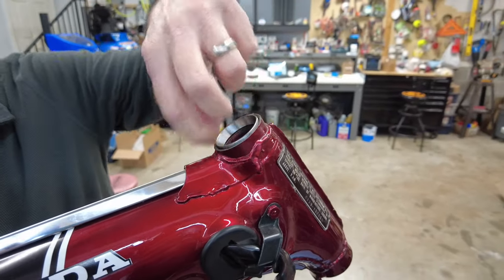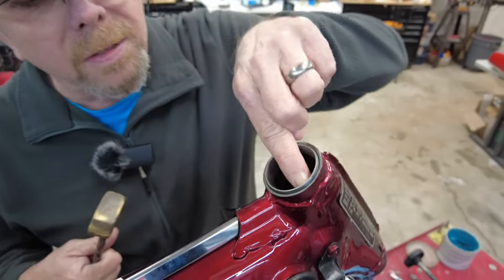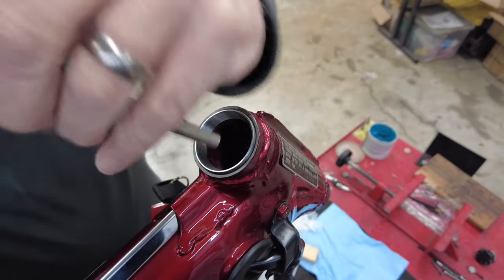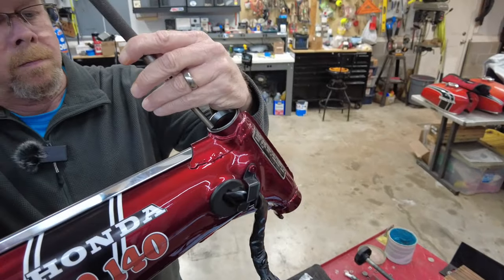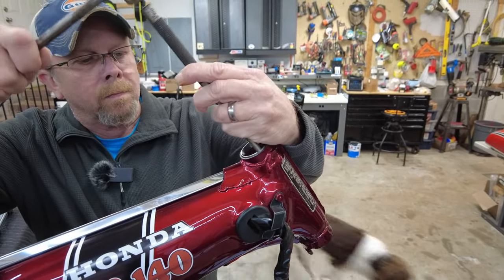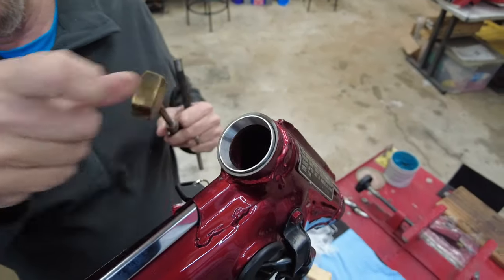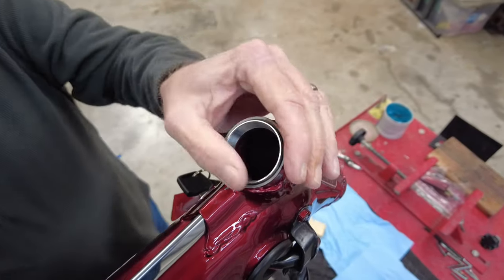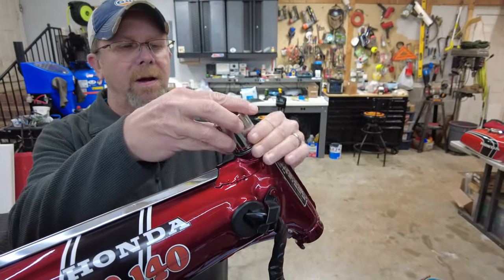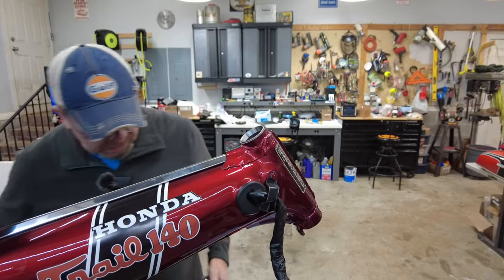There will be a slight lip sticking up above the frame — that's fine. Look down in there and you should not see a gap between the bottom of the race and the lip inside the head tube. Be very careful when tapping it in — I didn't even have to use my socket. If I wanted to, I'd use the flat side of the socket for a more even application. Now let me repeat the same process for the bottom race — it goes in the opposite orientation of the top one.